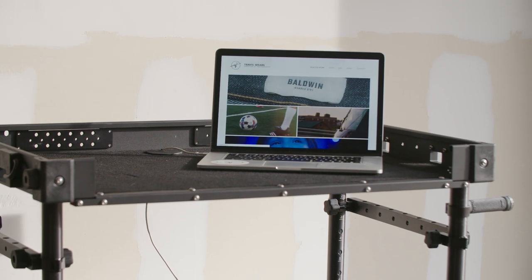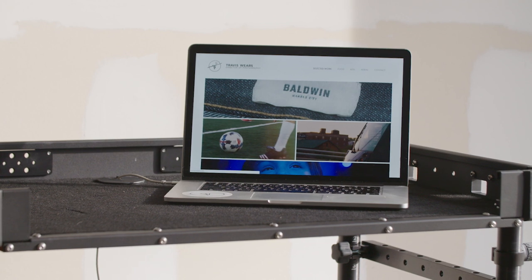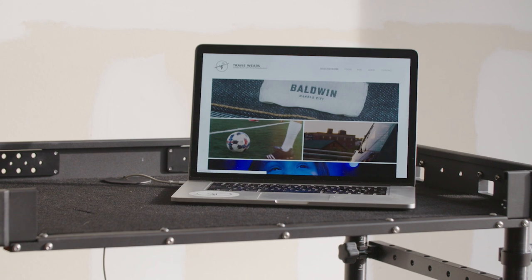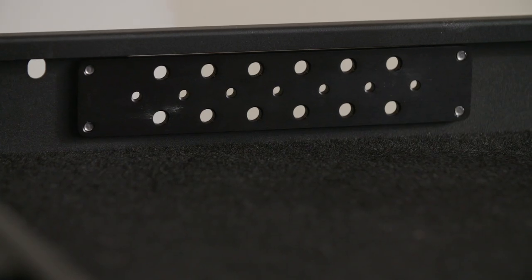I'm someone that needs a laptop on set. A lot of times I'm doing my own DIT or might have to do a mini-edit, and being able to run power up through the deck to my computer is brilliant. I can't live without it now. The more mounting options, the better, always.